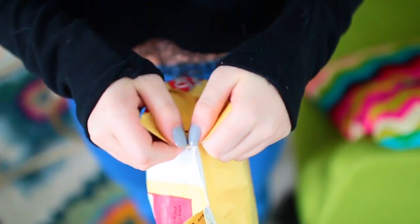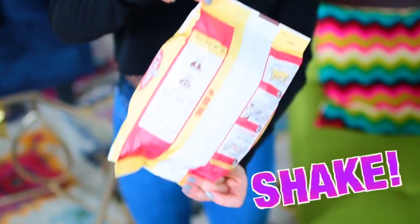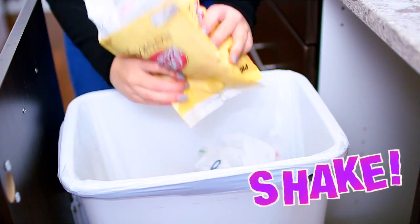So you know when you pop microwave popcorn, there are always those leftover kernels at the bottom, and they're kind of annoying, especially when you're trying to get the last bit of popcorn. Well, there is a way to get rid of pretty much all of the kernels before you even start eating. Once you're done popping it in the microwave, just open the bag a little bit — not enough that a piece of popcorn might fall out, but enough that the kernels will fit through — and just shake it until all the kernels have gone through the hole into the trash can. Then you're left with a bag of just popcorn and no kernels.